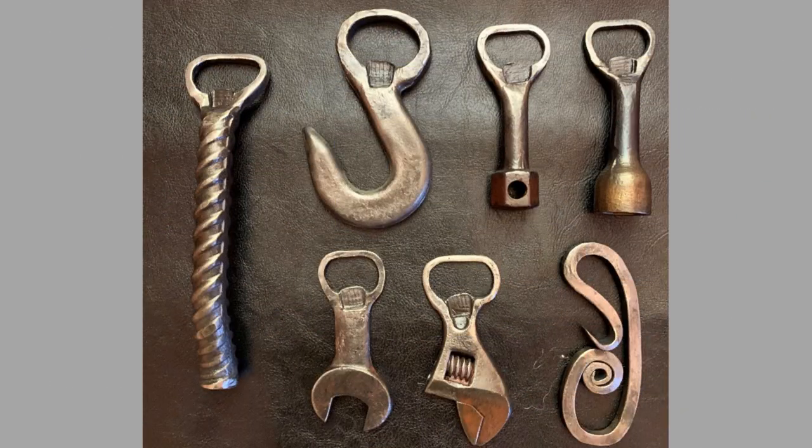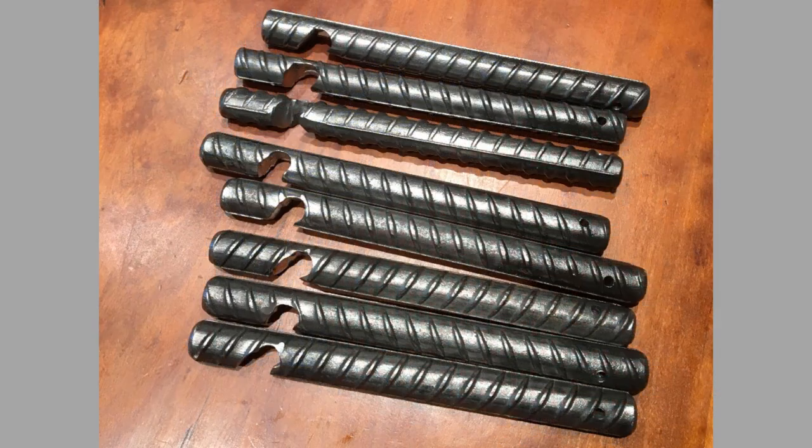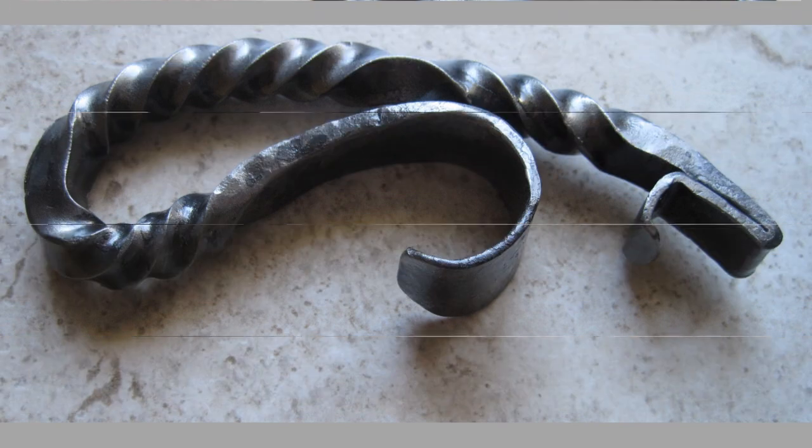Bottle openers are handheld items that you have probably never thought much about except when you want to crack a cold one. The little tool that you probably have on your keyring or in a drawer at home actually has a long history that dates back to the 1920s. At first, there wasn't even a need for bottle openers because bottles were closed with cord or wood and opened with a corkscrew.